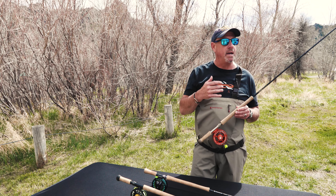Good afternoon. George Cook with Sage here at the North 40 Spay Days. We're on the Missouri — water's a little high but the trout are still here.